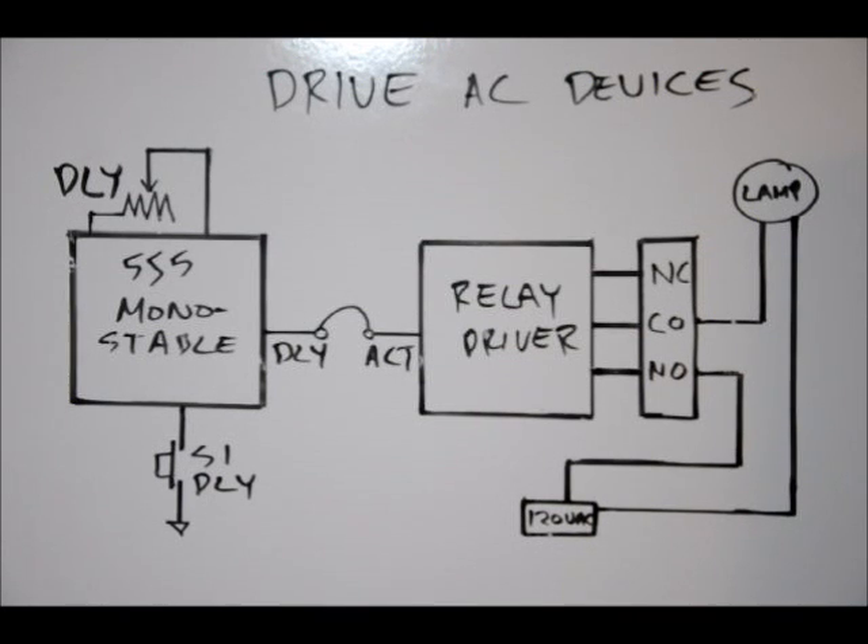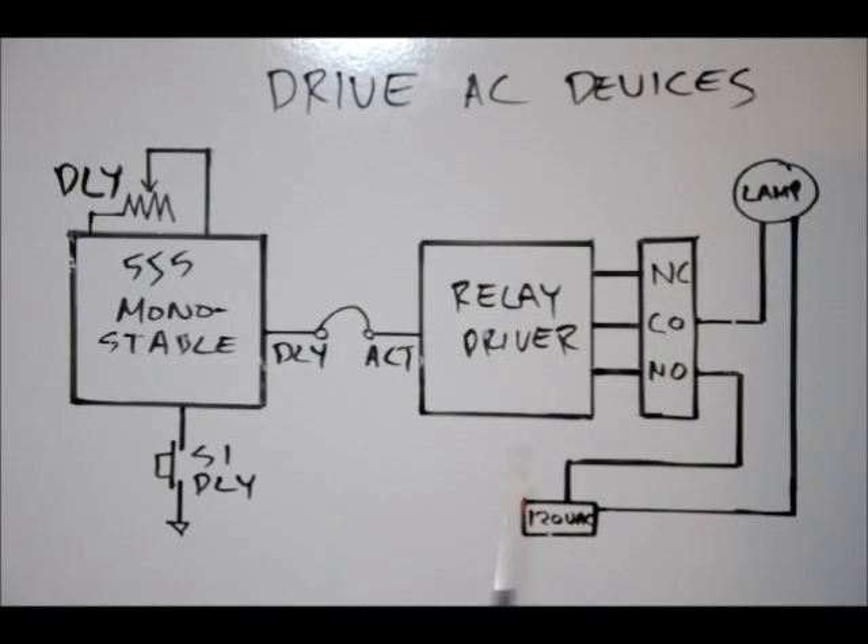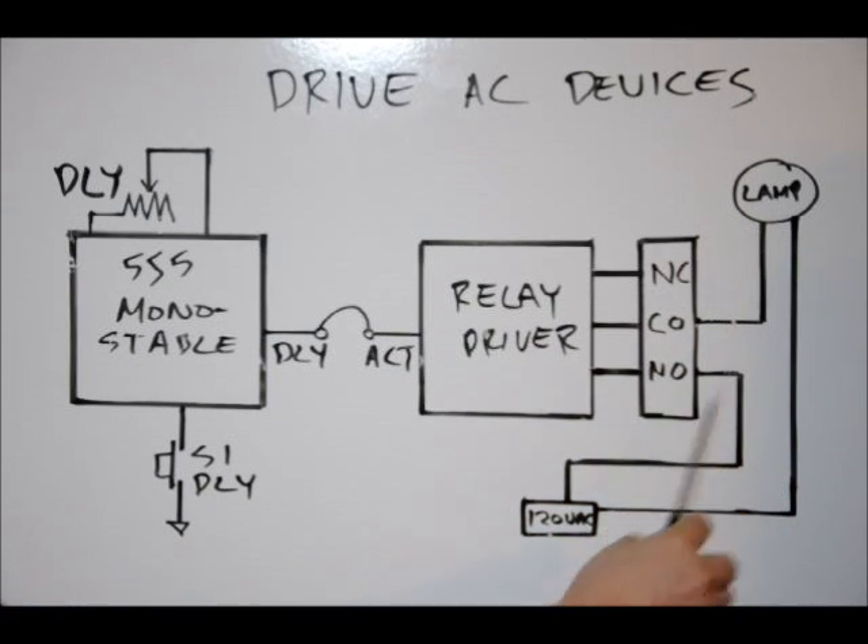Most two-pronged extension cords only have two wires and they're not labeled white or black, so cut one wire — it doesn't really matter which one. One goes to normally open, one goes to common. When the relay turns on, it connects them, acting to connect here to here. So we've got a series circuit and the lamp will turn on.